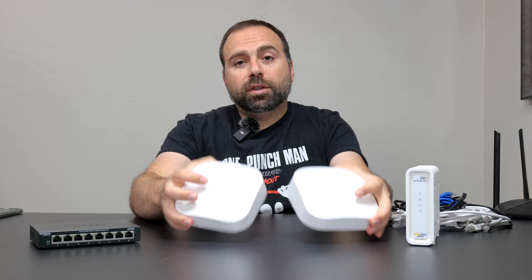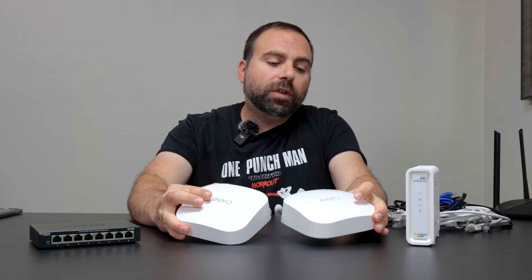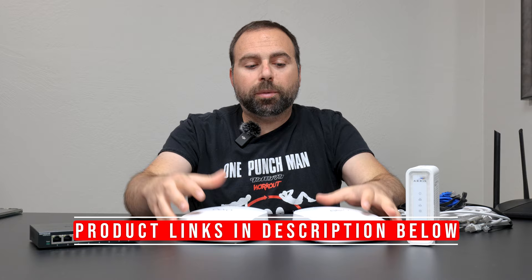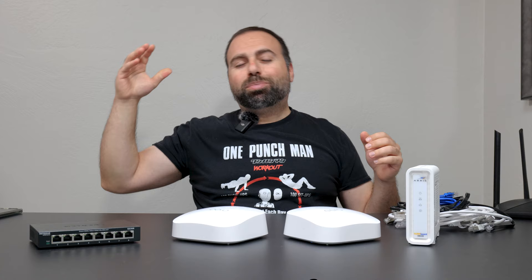This is for the Eero Pro 6C. If you guys are interested in the speed test, range test, and what the Eero app looks like, I've done that in a separate video, so I will put a link to that in the description box below. I'll also put the product links down below as well, so if you guys are interested in something, you can check out the links below.